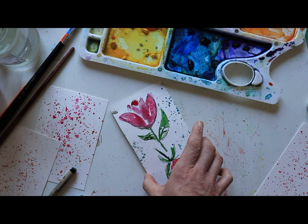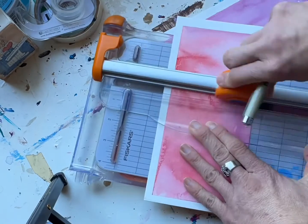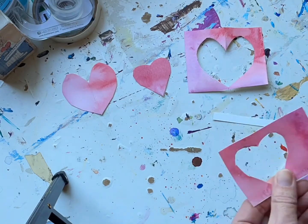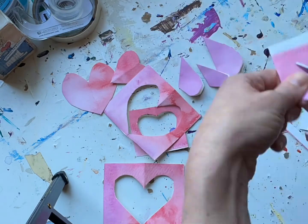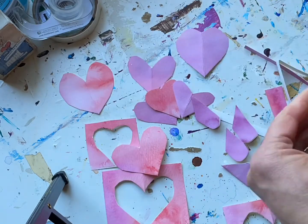Now that your paper has completely dried, go ahead and start cutting strips of the paper and creating hearts. I just used a paper cutter to create the long strips and then cut hearts down the row. That way, not only did I have the hearts, but I also had that nice heart frame, which we're also going to incorporate into our cards.